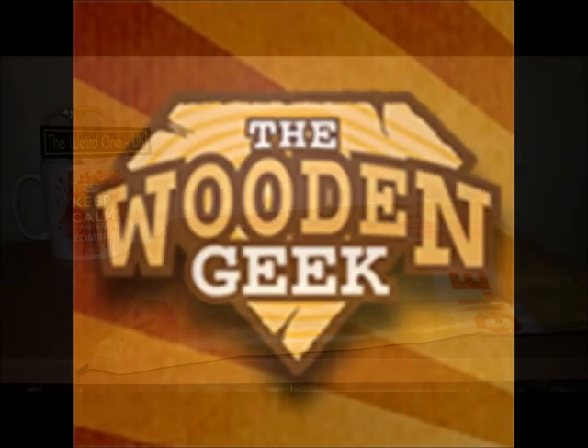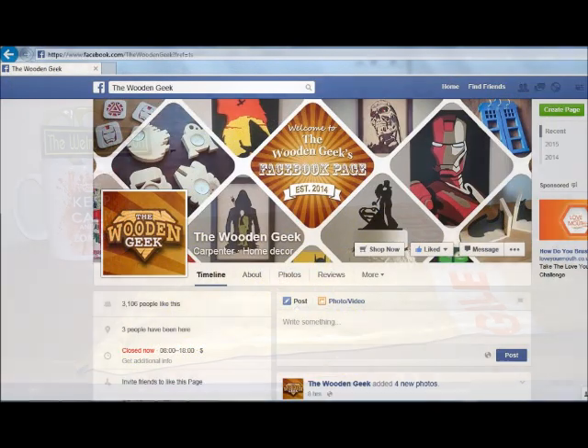Hello and welcome to the weird one — today's video is something a little bit different. I found a company on Facebook through another company called the Wooden Geek. I went and had a look at their artwork and I have to say I was very impressed. They make geeky artwork out of wood, hence the name Wooden Geek. Normally I would not buy artwork at all because normally it's so overpriced. I'll include their Facebook page and their website in the comments.